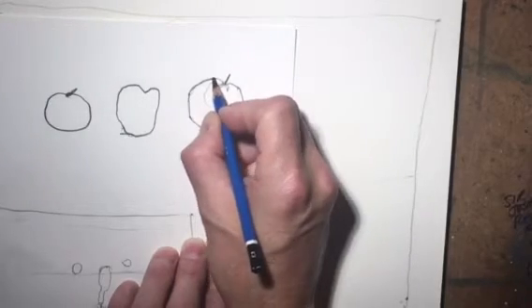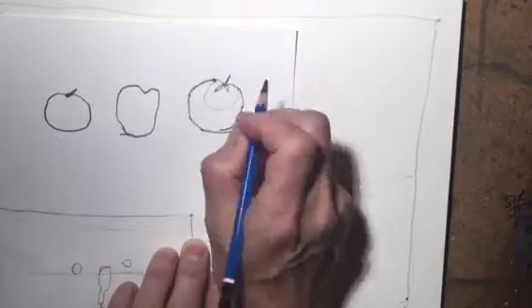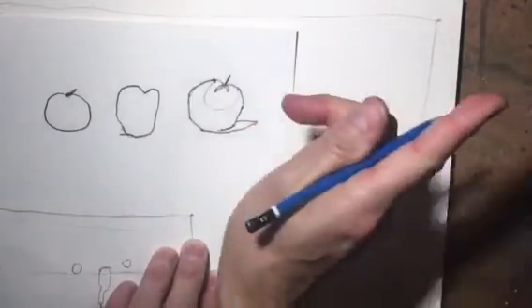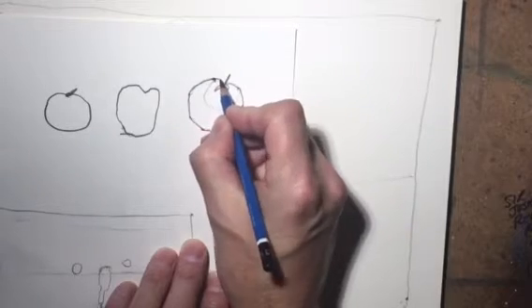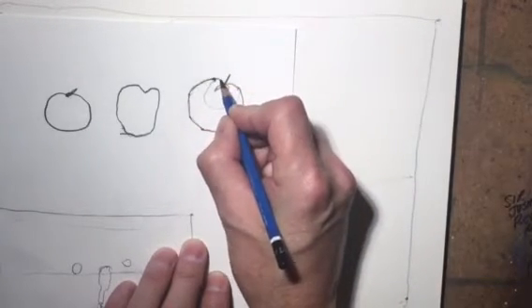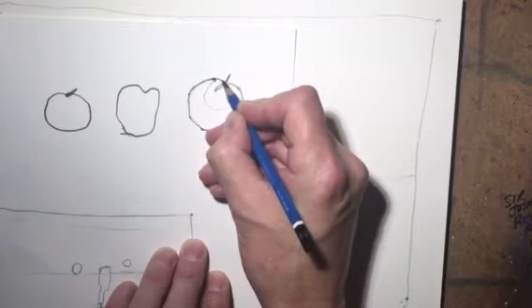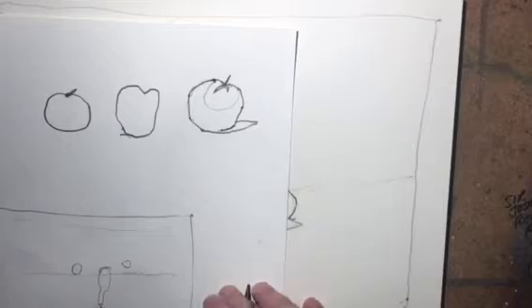If we're not sure where we're going to go next, we can stop and take a look, then look back over to our setup. My setup is over here to the right, so I'm constantly looking back and forth as I draw. If I get stuck and I'm not sure where I'm going to go next, I just stop, keep the pencil on the paper, and then continue on with the drawing.